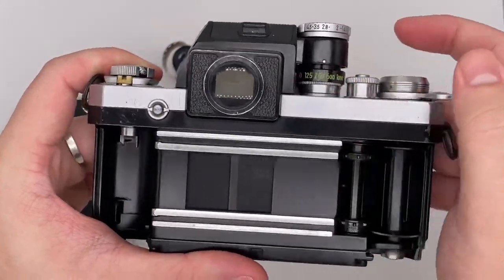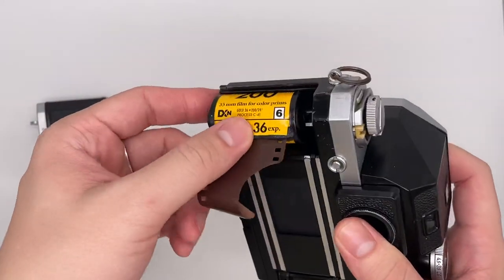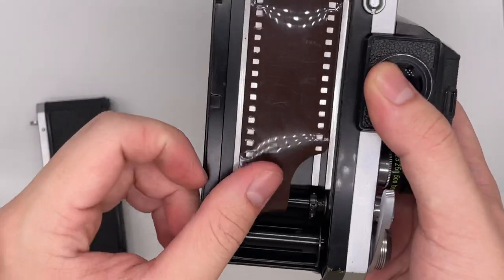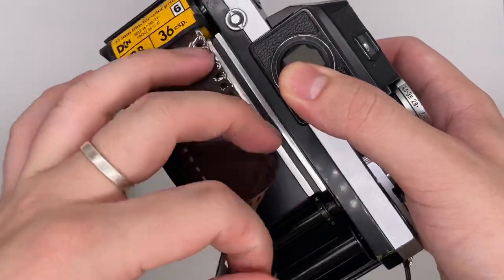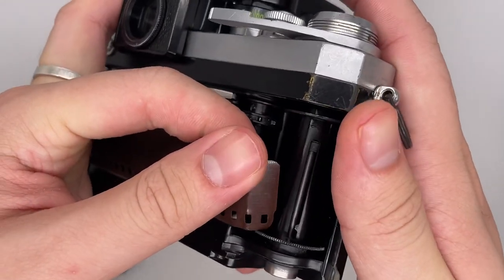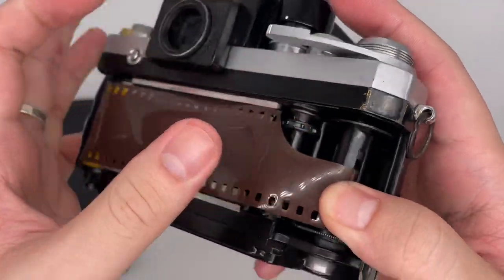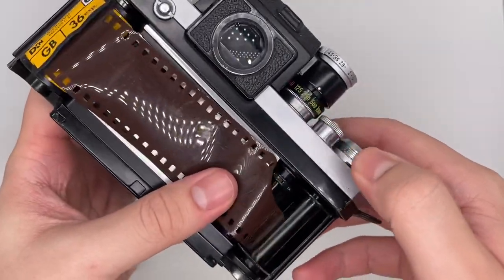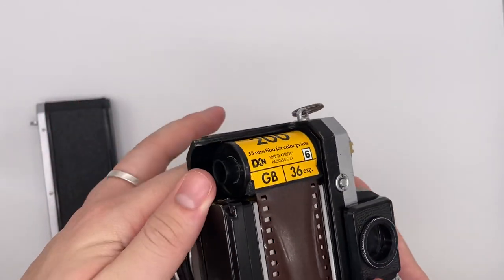To put the film in is very easy. This is the film — you get yourself a roll of film, put it right here, then put one of the sleeves right here, and afterwards just wind it. After you've wound it already, just go ahead and put it inside.